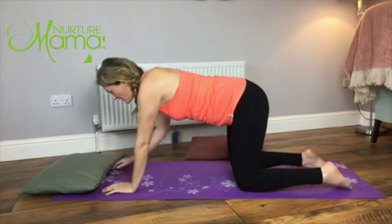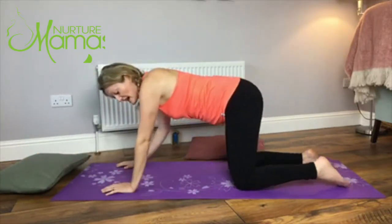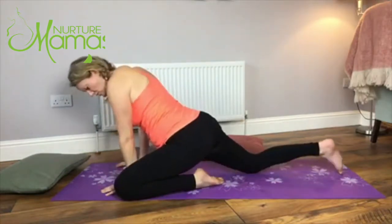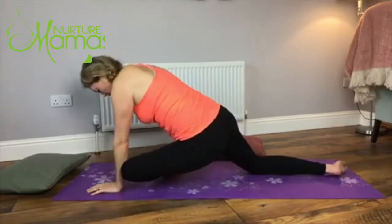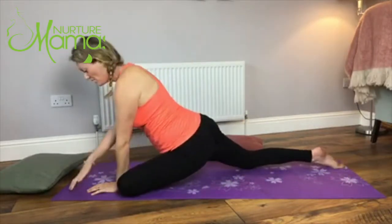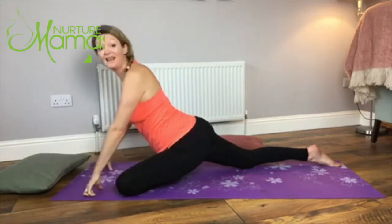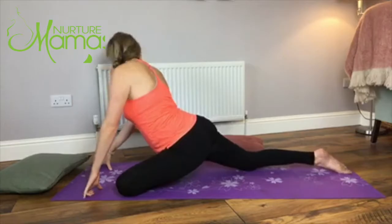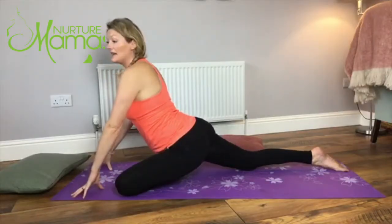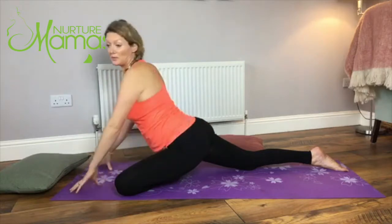Now we're going to do that on the other side. Take the left knee to the outside of the left wrist, scoot the right hip back, and take that left foot up - you're trying to get the shin bone pretty much parallel to the front of your mat, though that might take years or you might never get there. The right leg you want straight out behind you, and you'll feel it all around here - probably one side much tighter than the other.